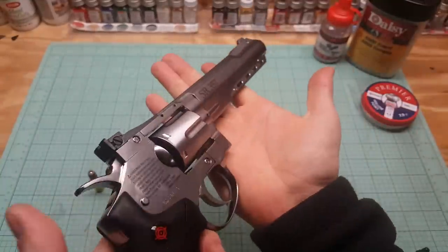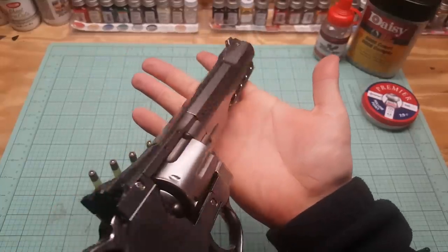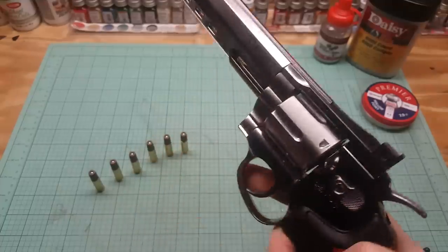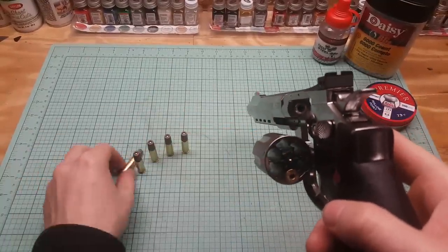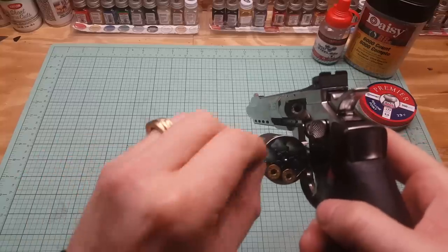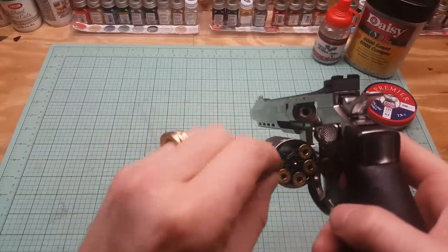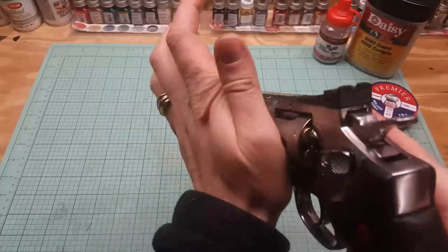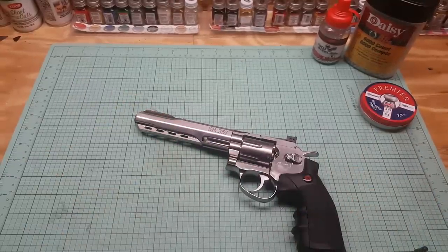Are you getting that chrome finish? It's not even what chrome is — it's silvery chrome. Man, that's beautiful. Yeah, we'll see if she shoots pellets, because I like pellets. It's so nice loading these revolvers. Put it on safe. I'm going to get a target set up and I'll be right back with you.